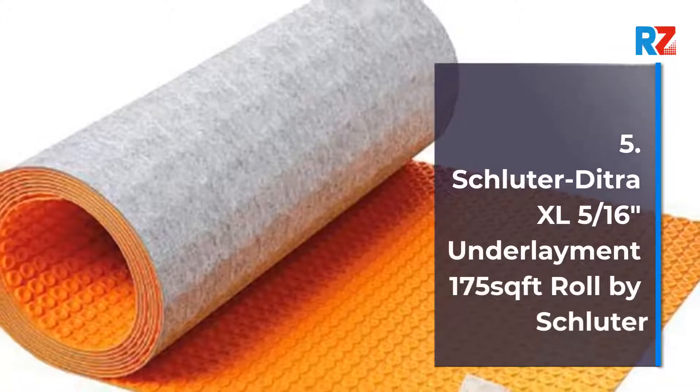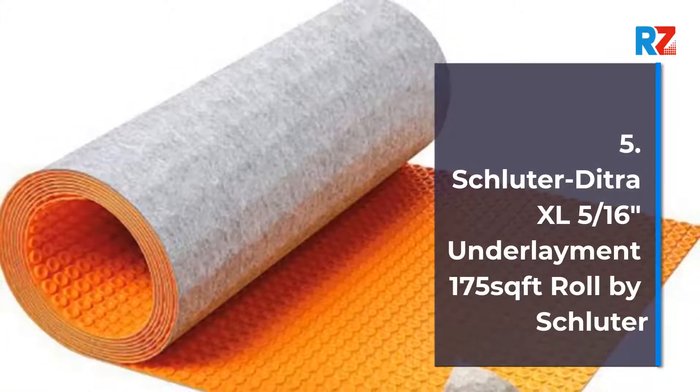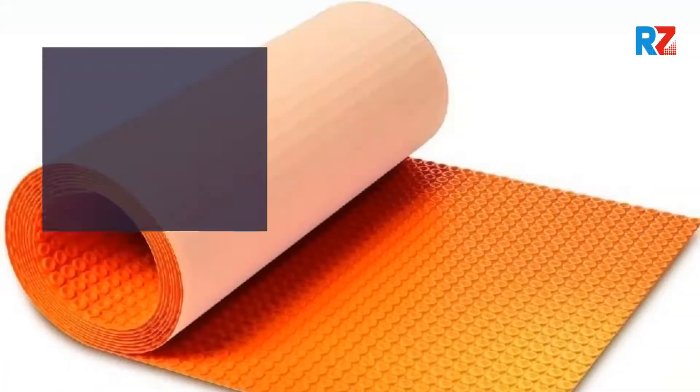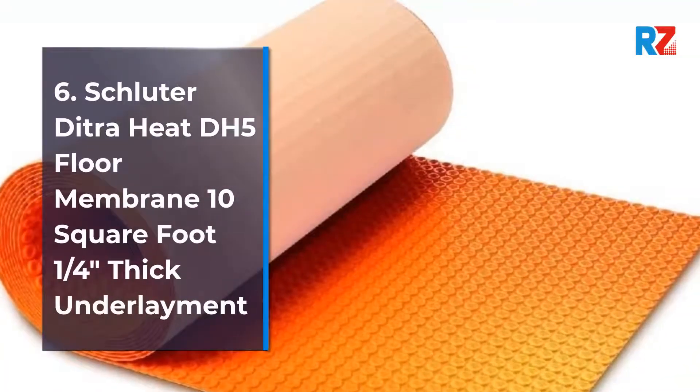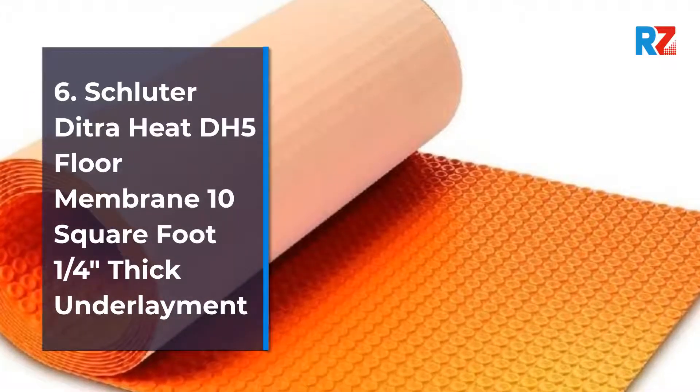5. Schluter Ditra XL 5/16ths of an inch underlayment, 175 sq ft roll by Schluter. 6. Schluter Ditra Heat DH5 Floor Membrane, 10 sq ft, ¼ of an inch thick underlayment.